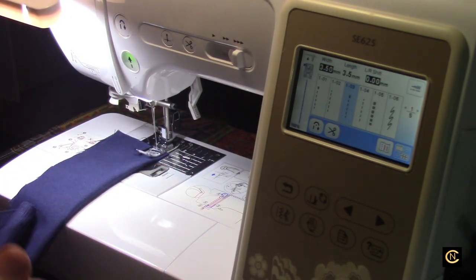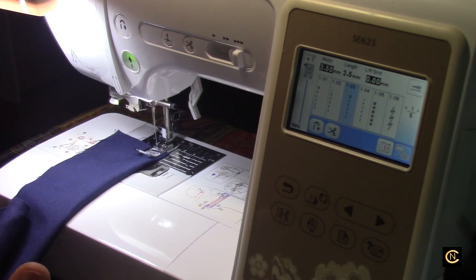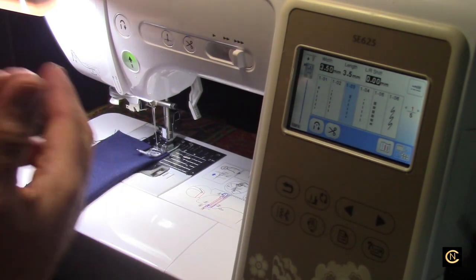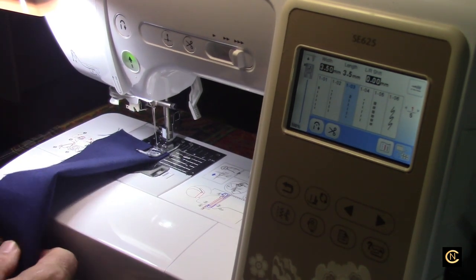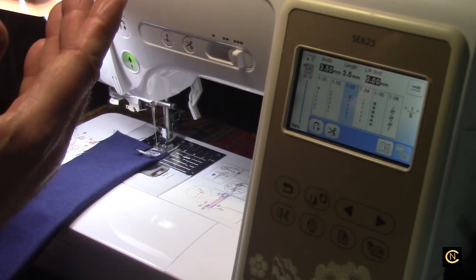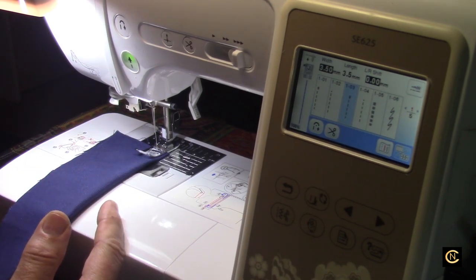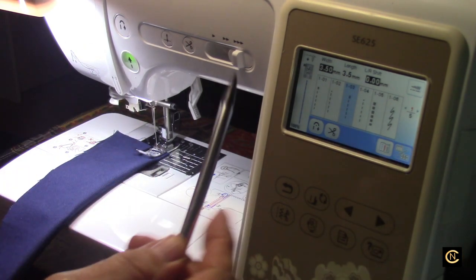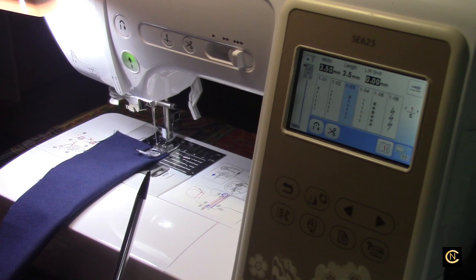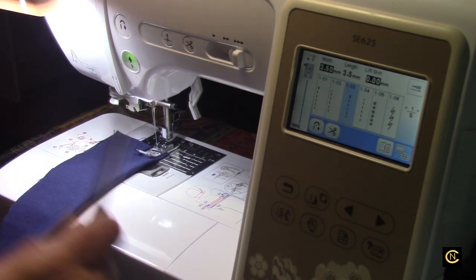Hi everybody, back doing some testing on this Brother SC625 that I picked up in my last couple videos. I was so excited because I could not believe what this machine could do — just pulling it out of the box, sewing with basic vinyl, folding it over with the needle that was in the machine, with inexpensive construction thread and embroidery bobbin thread on the bobbin. I posted those two videos on YouTube. Now I want to talk about the bells and whistles I'm discovering on this machine. It has technology that my ten-thousand-dollar sewing machine has, and other brands of this caliber — not even embroidery machines — don't have these bells and whistles.